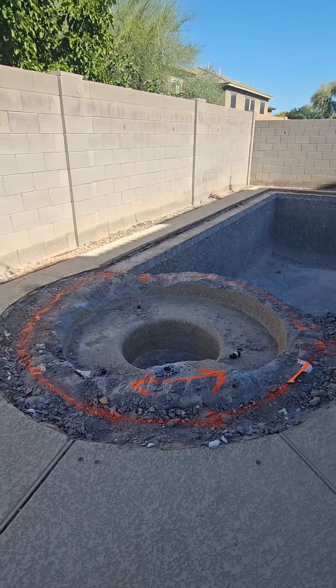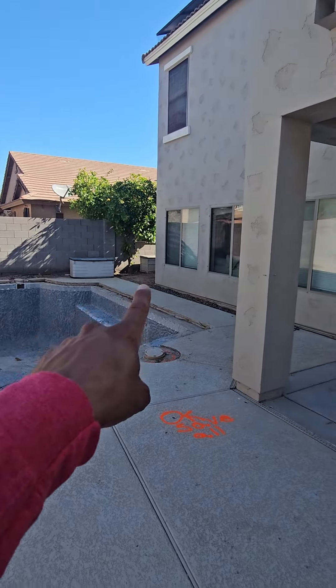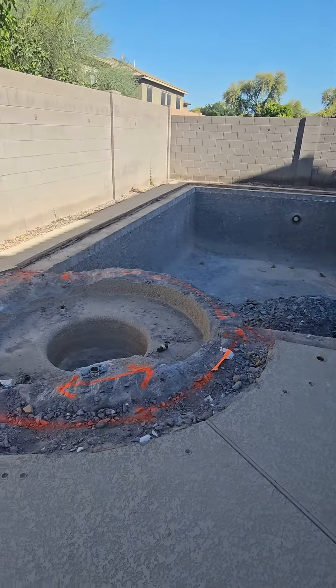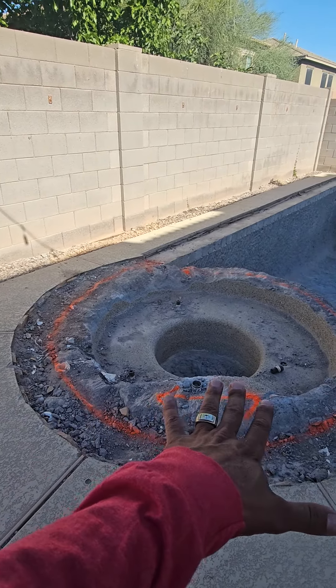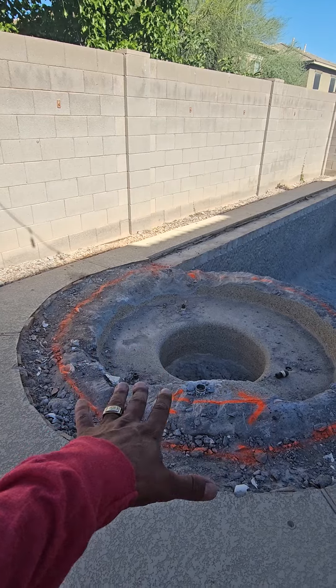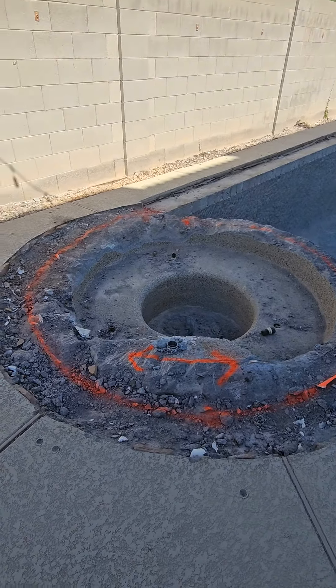We also reconfigured all the plumbing at the equipment — the equipment's over there. We reconfigured it and we're going to kill off all of these in-floor system heads. We're going to go ahead and take this beam down just a little more so we can pour a concrete slab in here and resurface it to match the deck.